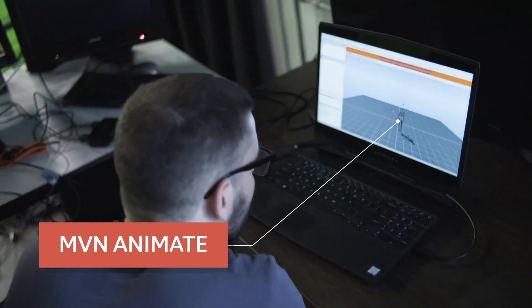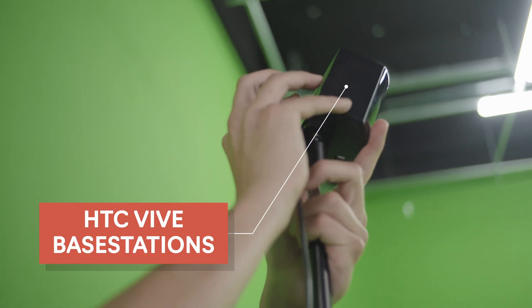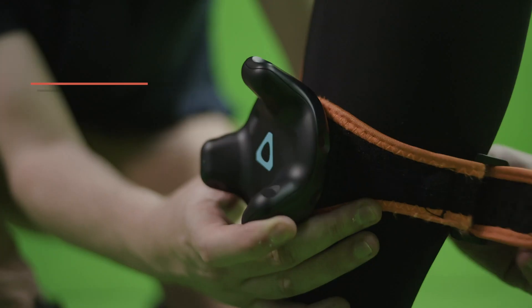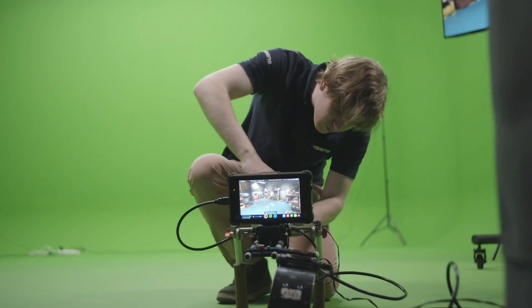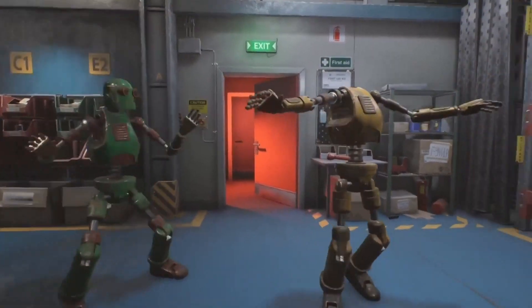What you see here is the Xsens MVN motion capture suit. Xsens can be used in combination with an HTC Vive setup to give you absolute positioning in your virtual scene. In this case, we will track the position of the actors, objects, and the virtual camera.